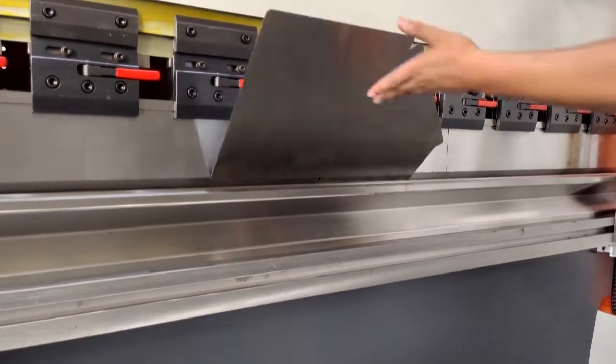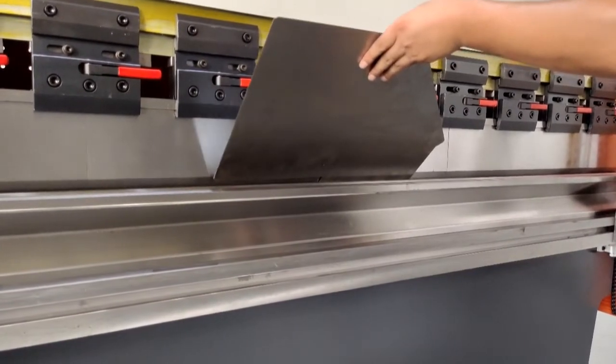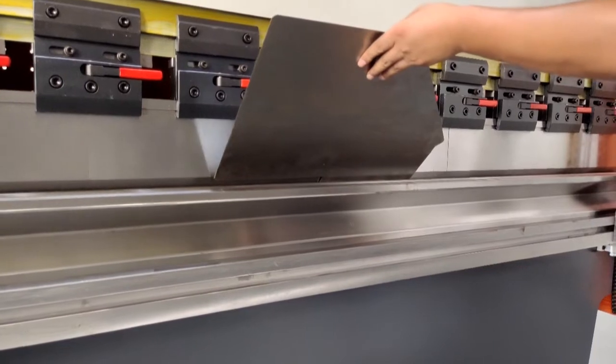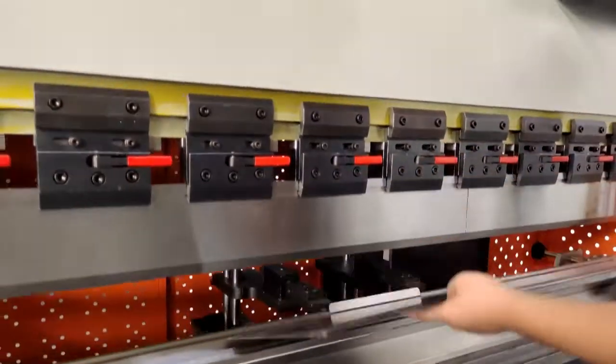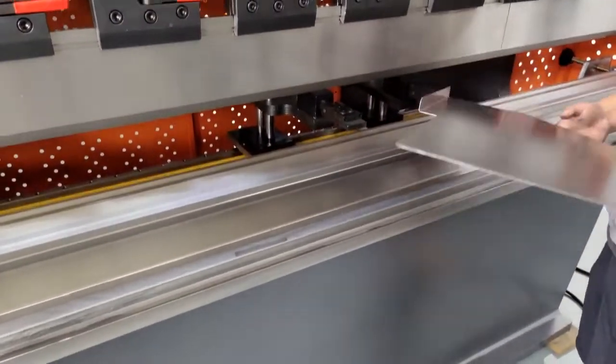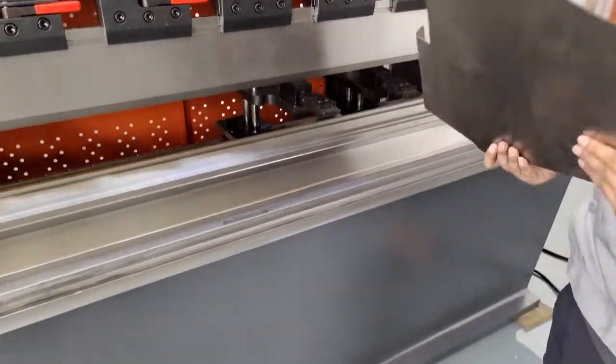Our operator is absolutely confident to finish a 90-degree bend now. Let's check his work. The bending angle is confirmed at 90 degrees after he adjusted the controller.